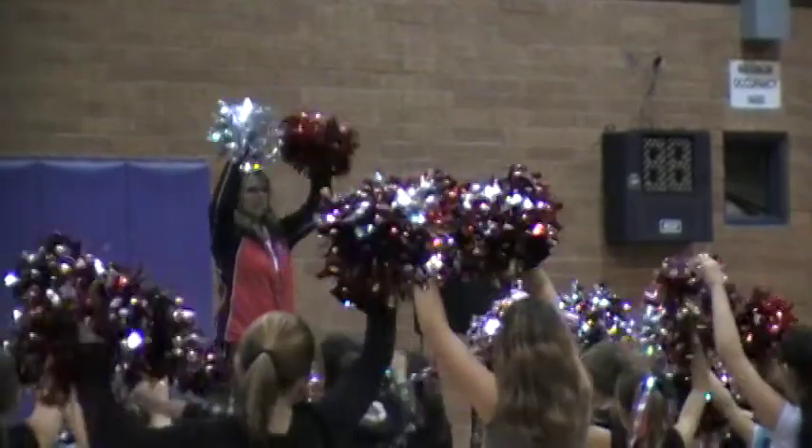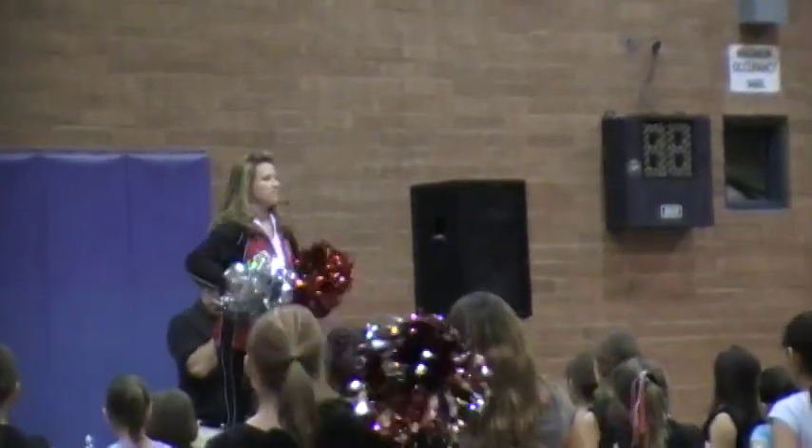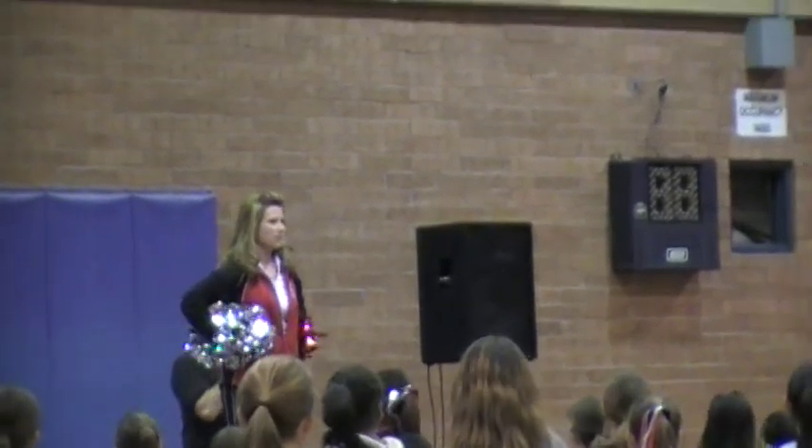Nancy, let's just do the arm motions without marching. Let's get the arm motions down first, and then we'll do it with marching. And then, guys, you need to make sure that when you're counting, you count loud.